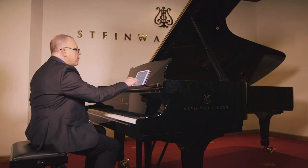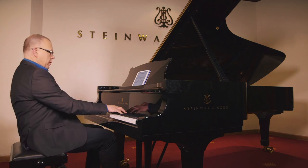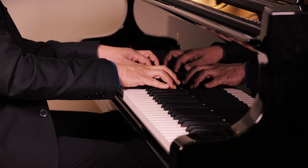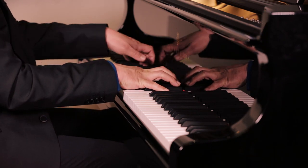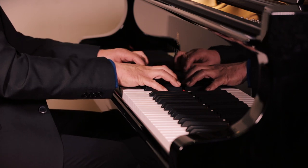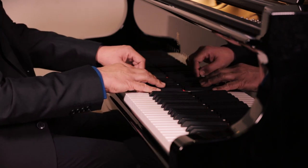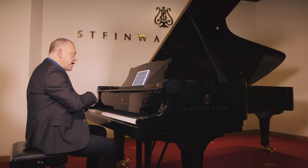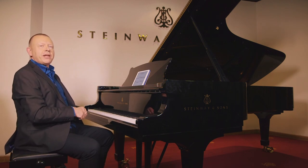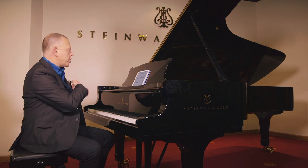Let me go back and show you that example again, now that I've explained it. Just have a look at the left hand. It's the idea that where possible, the hand remains closed and not open.